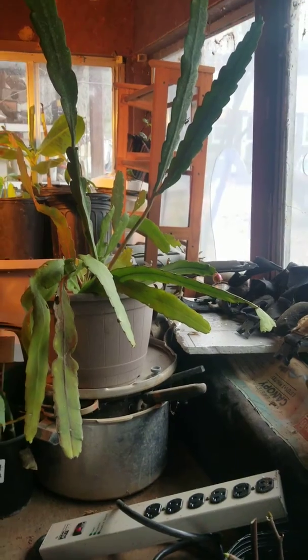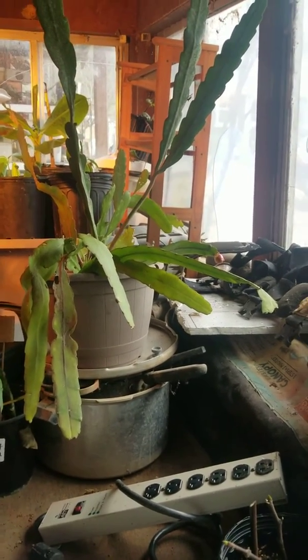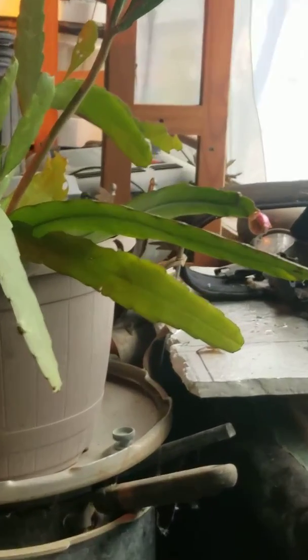But it is ripening — you can see it turning red. Kind of excited! I don't know if anyone else has had an experience with getting fruit on their not blooming cactus, but there it is. I thought it was pretty cool, just wanted to show it.